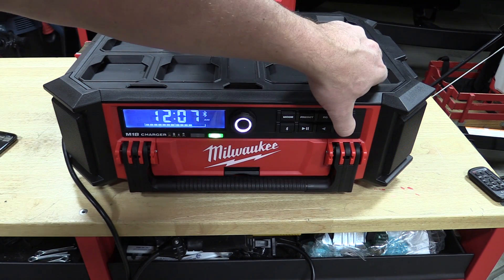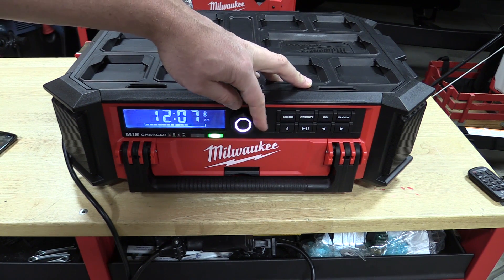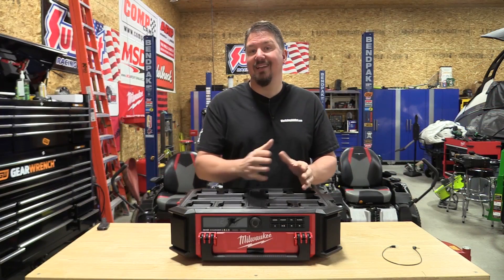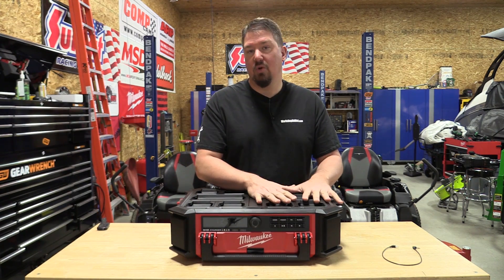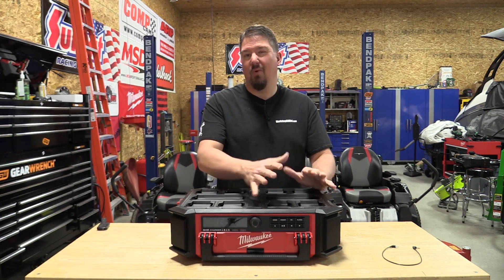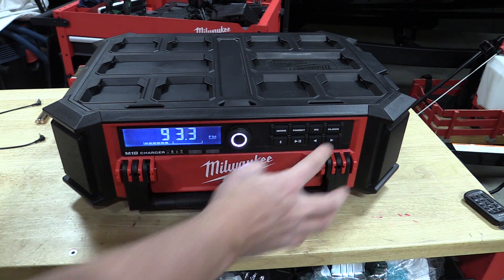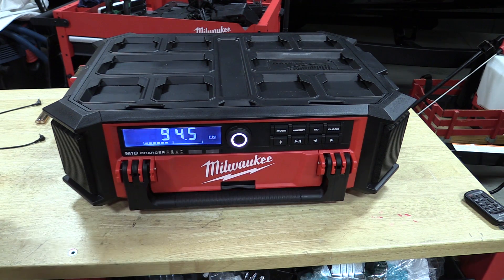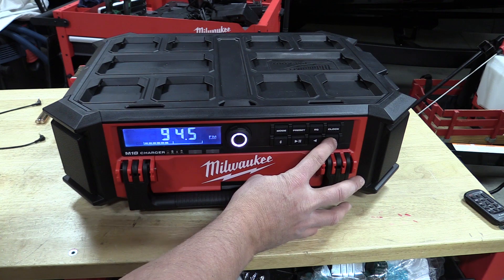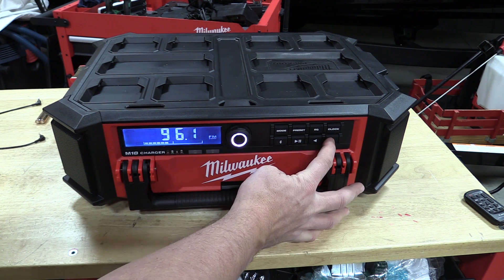If you're going to use this as a battery charger — with or without the radio on — Milwaukee states it will charge batteries from zero to 100% in 30 to 185 minutes. So this is a slow charger, probably one to one-and-a-half amps. It's not comparable to Milwaukee's fast chargers, but it's a huge bonus that you can charge batteries or recharge the battery inside it while it's plugged in. I absolutely love that.